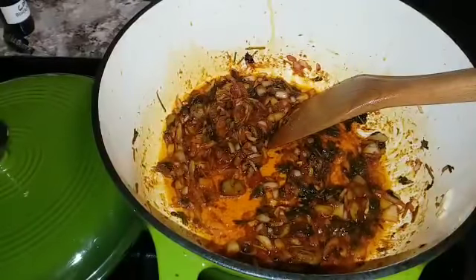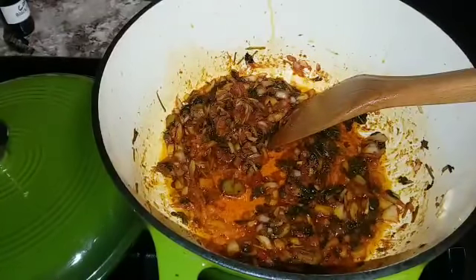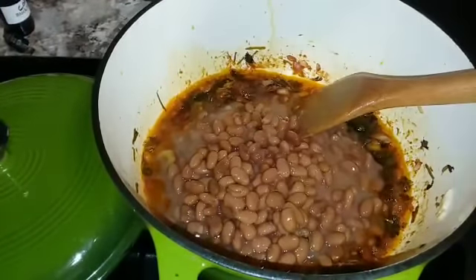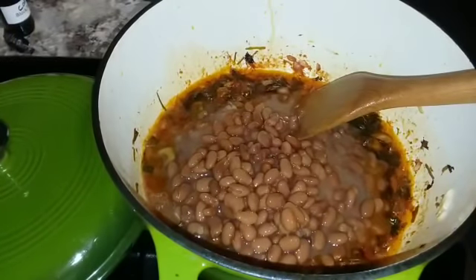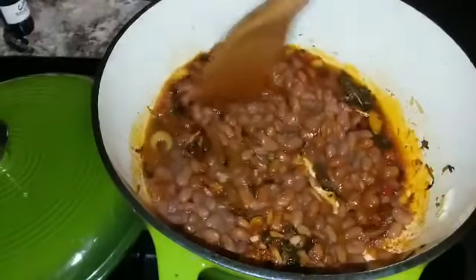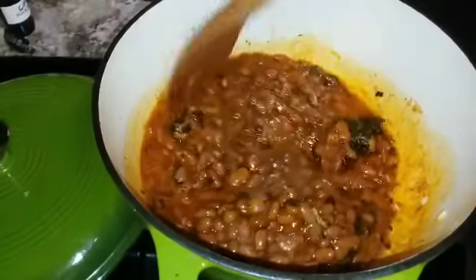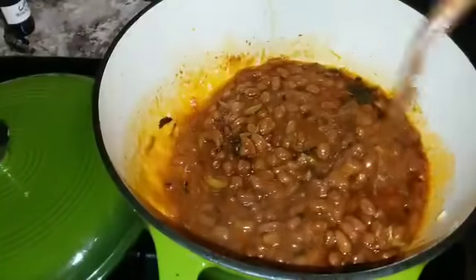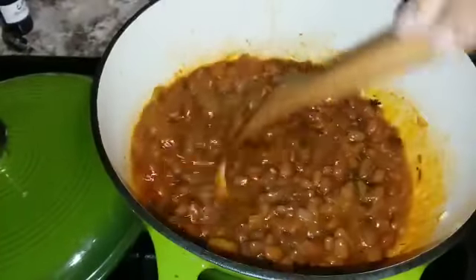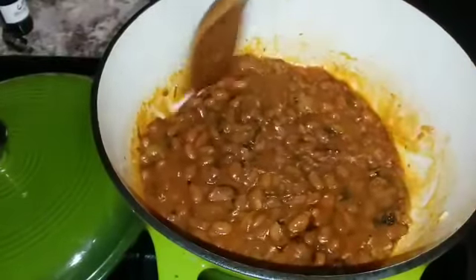Now that everything has come together, we're going to add the beans with their liquids. I've got the stove on high — we want to get this really, really hot, almost to the point of burning it. That brings all the flavors together. Cook it on high, stirring and tending to it every few seconds so it doesn't burn to the bottom.